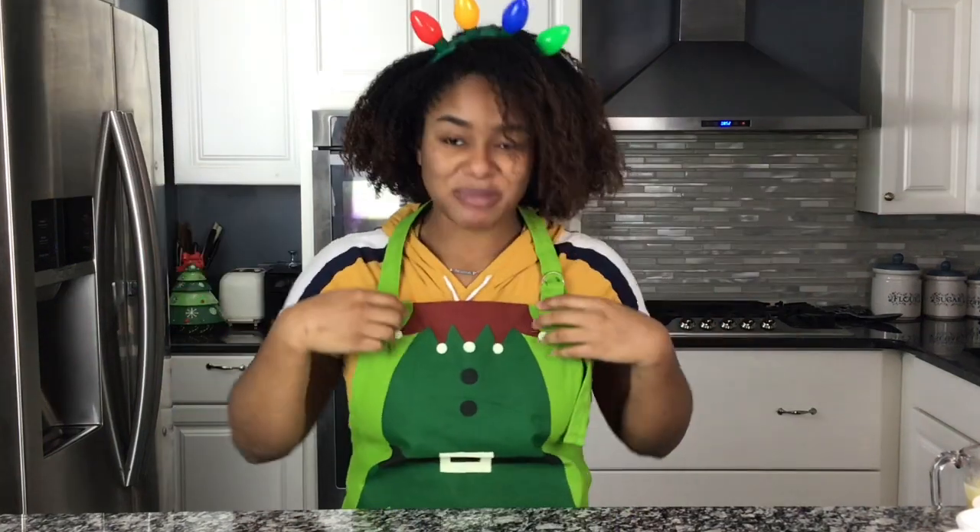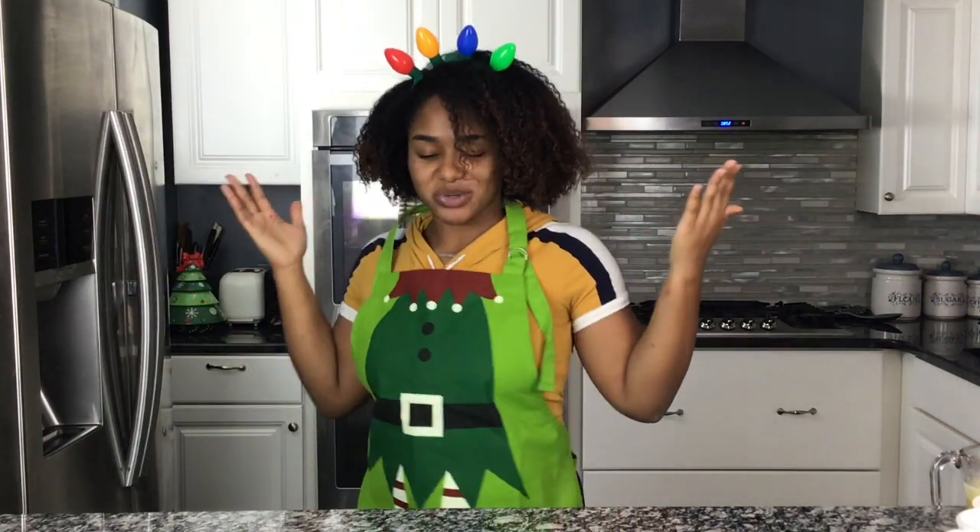What is up YouTube? It's your girl Breezy here and welcome back to my channel, Christmas edition! I am a very big Christmas person — so much in fact that at midnight on Halloween I turn on my Christmas music. It's just my favorite time of year. Anyway, today I'm gonna be doing red velvet swirl brownies. Without further ado, let's get into it.